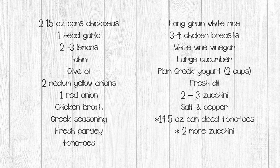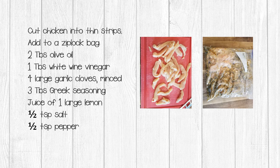Here's the original ingredient list: two 15-ounce cans of chickpeas, one head of garlic, two to three lemons, tahini, olive oil, two medium yellow onions, one red onion, chicken broth, Greek seasoning, fresh parsley, fresh tomatoes, long grain white rice, white wine vinegar, a large cucumber, at least two cups of plain Greek yogurt (full fat works fine), fresh dill, two to three or more zucchini, and salt and pepper.